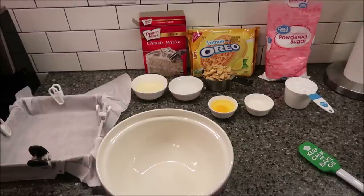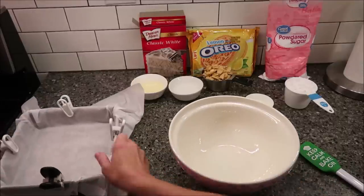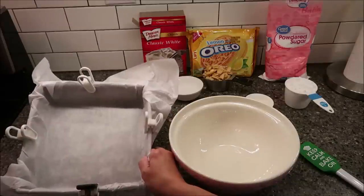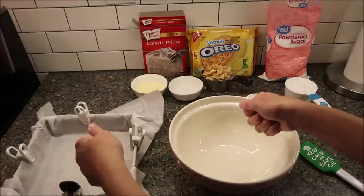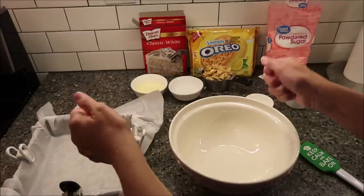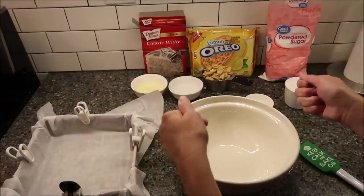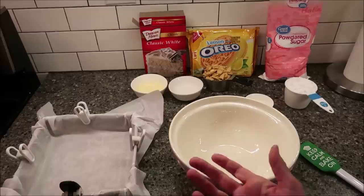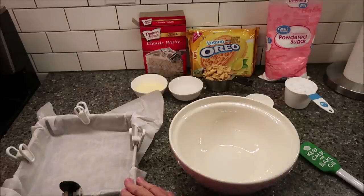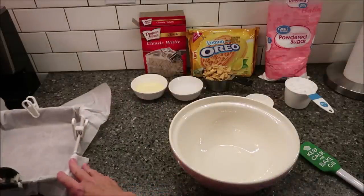The first thing you need to do is preheat your oven to 350 degrees. You want to either grease a 9x9 inch pan, or I'm using parchment paper. I enjoy using parchment paper so I can pick up the entire thing when it's finished and cut the bars instead of cutting them in the pan. But if you don't have parchment paper, you can certainly grease your pan and set it aside.